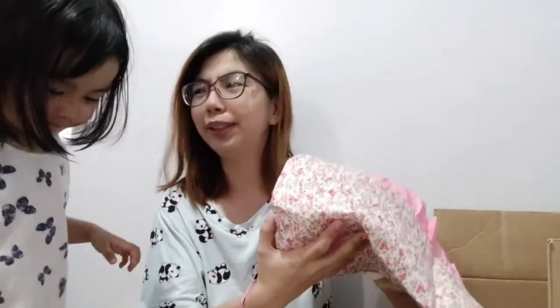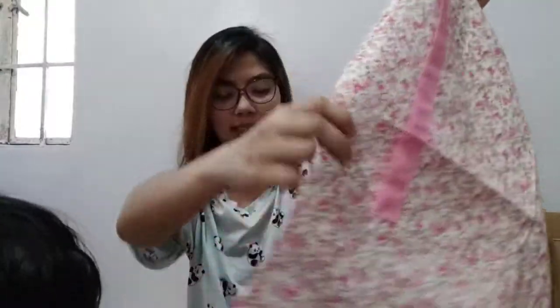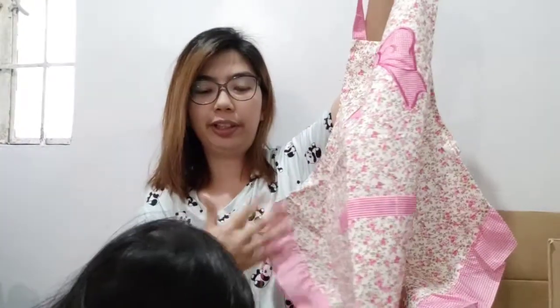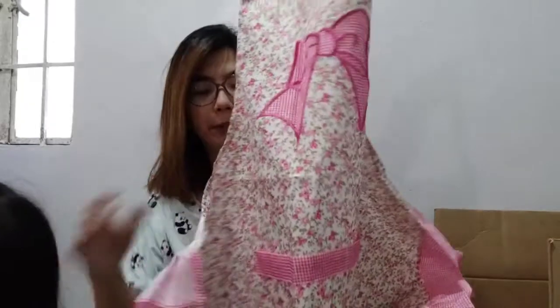Next is an apron — so that your clothes don't get wet when you're washing dishes or doing other tasks. This is an apron, but there's no price tag so I'm not sure how much it was.